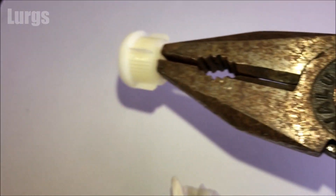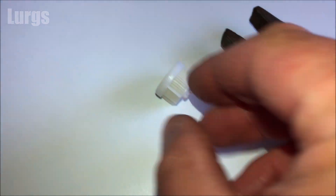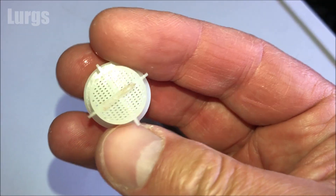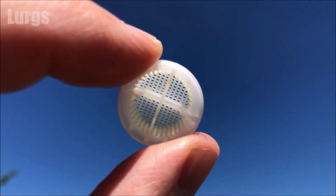This one looks to be in really good condition. What you're looking for is any bits of grit, dirt, or debris in any of those perforated holes. The easiest way to clean this would be with your partner's toothbrush, or you can just put it in your mouth and blow. This one's really good and we can just pop that straight back in.